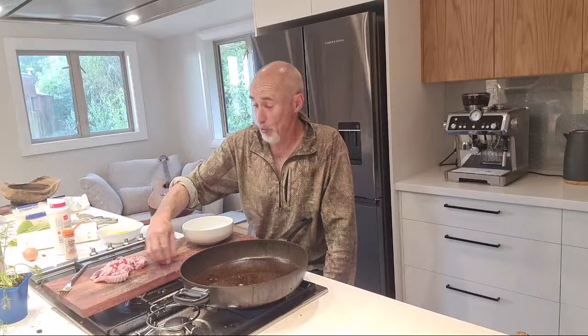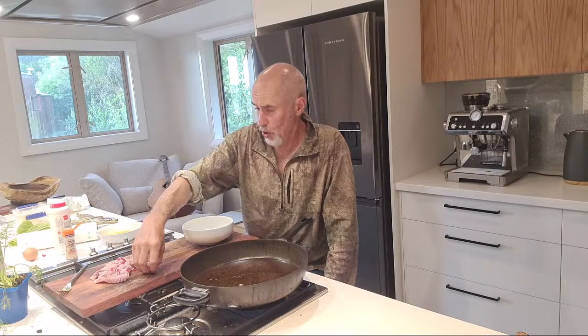Rough as guts mate but it will taste bloody good. This will be a really good feed - it's going to be a short video tonight, I'm just going to cook this up, chomp out on it, then wish you guys a great Saturday night.